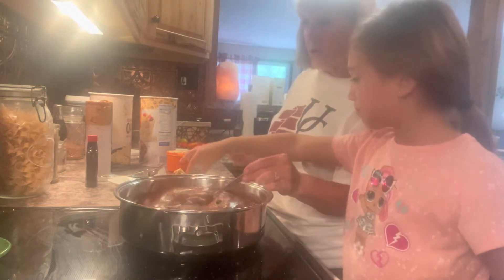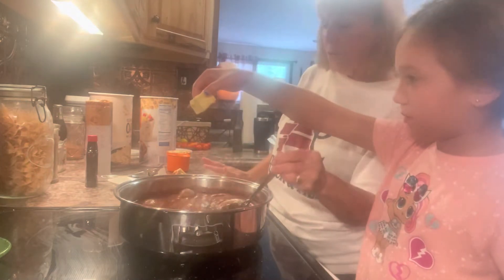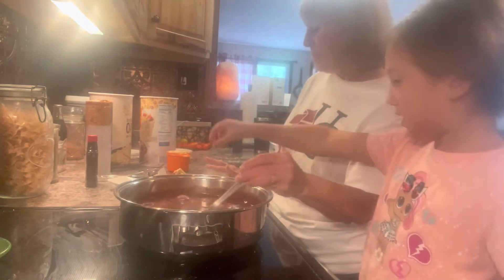Keep stirring and go ahead and turn the heat off so it doesn't burn. Just dump all the butter in — oh my gosh!